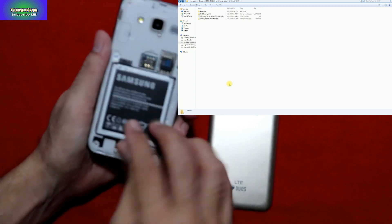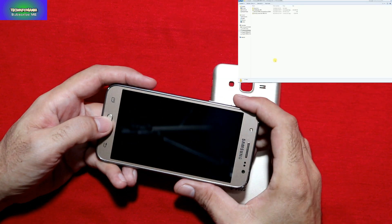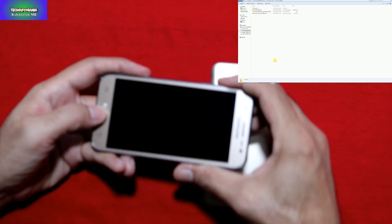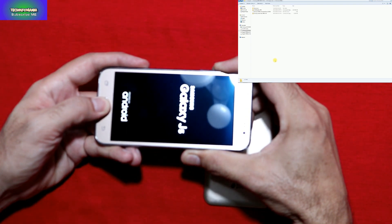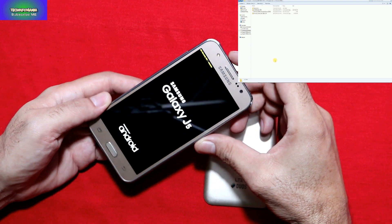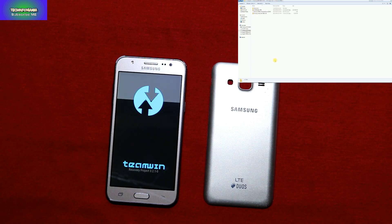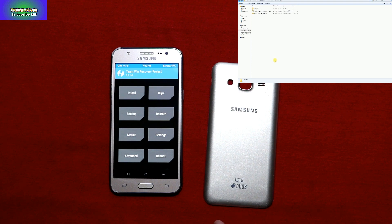Insert the battery again. Now I'm going to boot my device into custom recovery — press and hold the Volume Up key along with the Home key, then power on the device. When you see the yellow color sign on screen, it means recovery is booting — release all the keys and wait. The previous recovery was version 3.1.0; now I've flashed the latest 3.2.1.